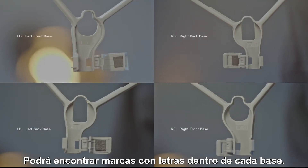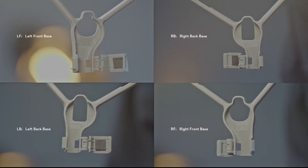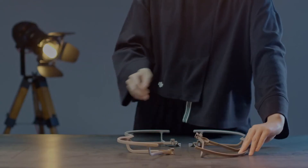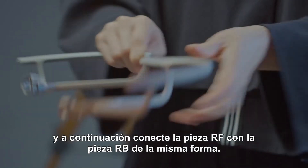Letter markings can be found inside each base. Connect the LF part with the LB part, then connect the RF part with the RB part in the same way.